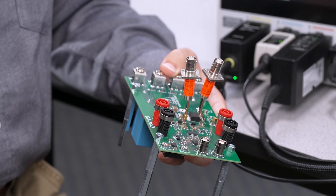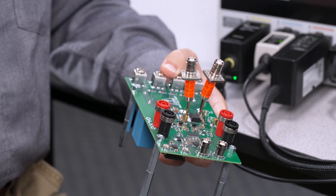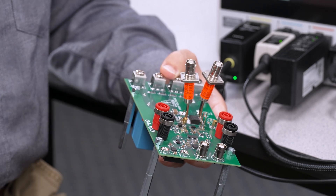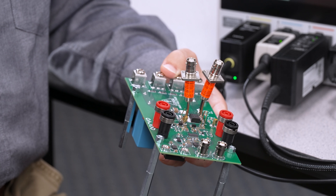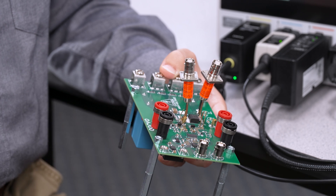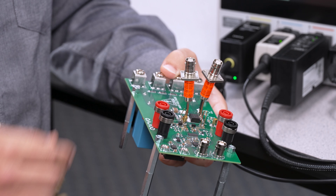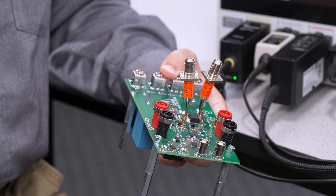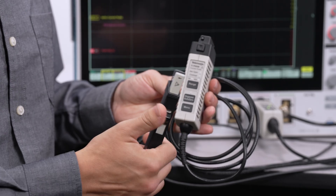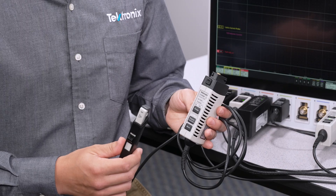All of my current measurements today will be performed using shunt resistors. This is the best-known method for making current measurements because the added parasitic inductance is minimized. Wide bandgap devices are extremely sensitive to any sort of added inductance in the current path, and shunts — whether surface mount or coaxial like this one — offer the absolute lowest added insertion inductance. In the past, it was common to use a current transformer or a clamp-on current probe, but both of those methods add too much inductance into the current path and are no longer recommended.